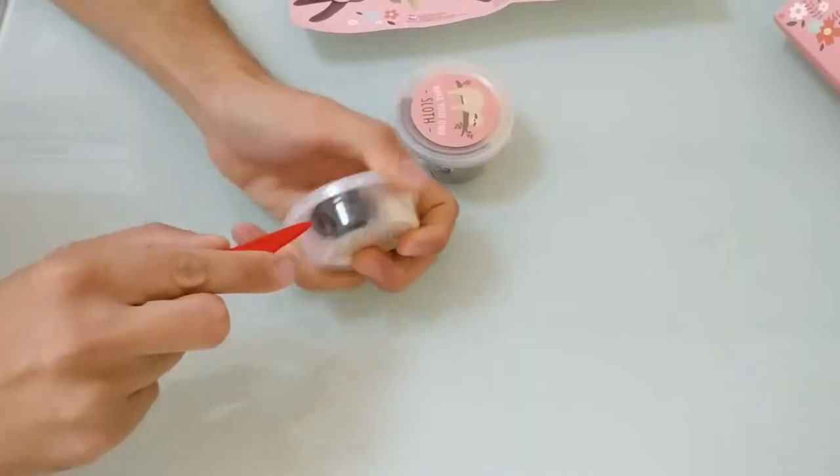Hey guys and welcome to the Karim Kuala show. Today I have here with me Chen Chan and we're gonna make — we have this adorable creation kit that allows us to make a slot out of something that looks like a female clay or a dough. Those are the materials and we're gonna dive into the creation world and explore it. You're welcome to join.